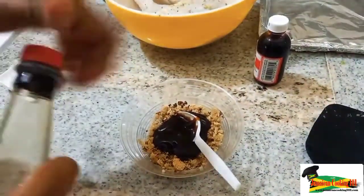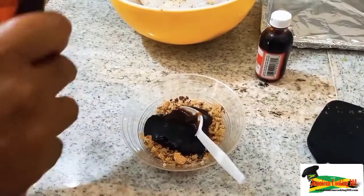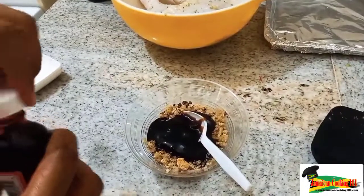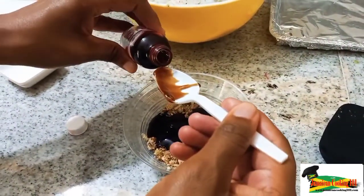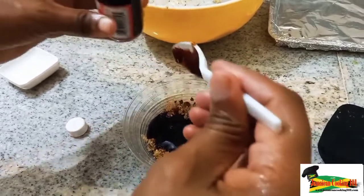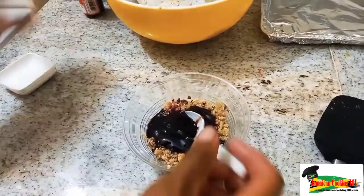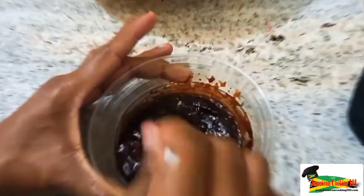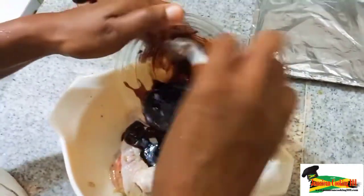Remember, oyster sauce is salty. I'm also adding some mushroom sauce — I've added those for color and flavoring. I'm adding this red food coloring, and let me tell you, this baked chicken has a Chinese influence to it.